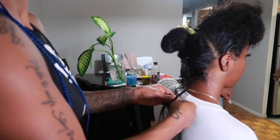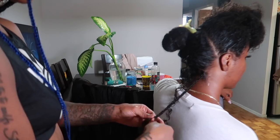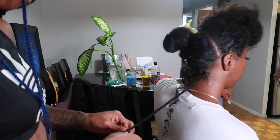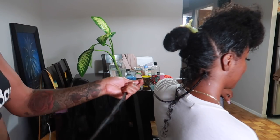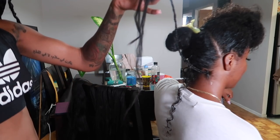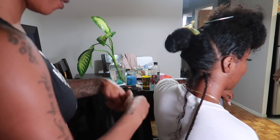She's braiding it almost all the way down, but as you can see she didn't braid all the way — she left some hair out at the bottom, and you'll see why coming soon. She's going to do the same thing to the rest of that section.